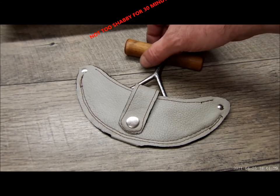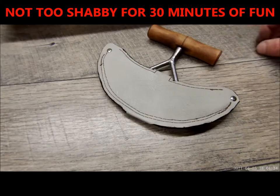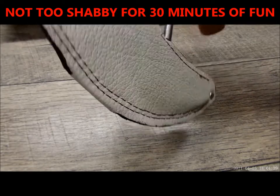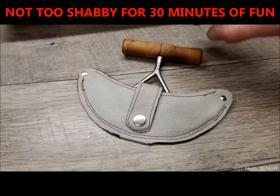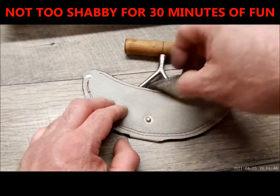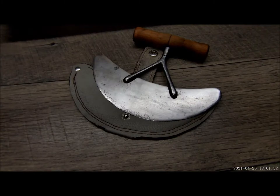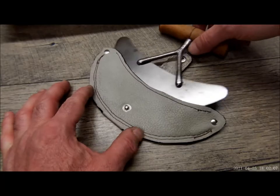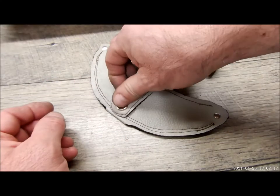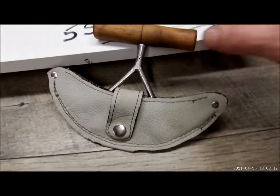We're going to finish this up with some black edge coat. There it is — nice. We hit it with some edge coat. Pretty nice. You can see the stitching of our machine went all the way around. I like it. Nice little sheath — this just fits right in there nicely. And we just snap it. Nice little unit.